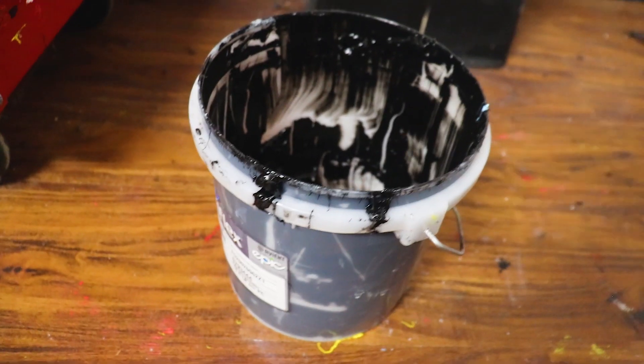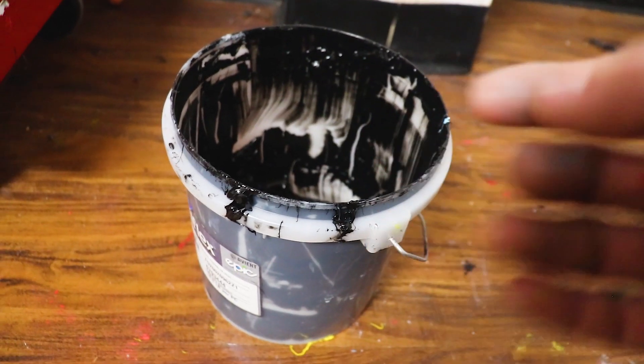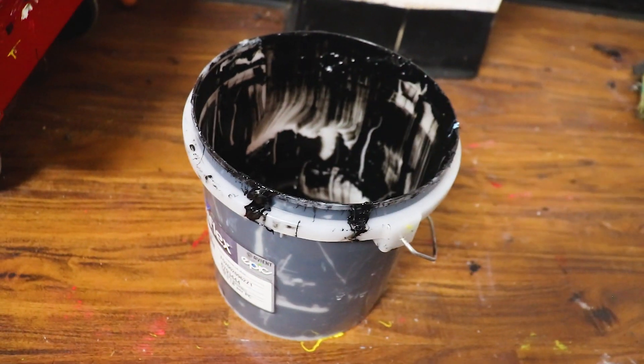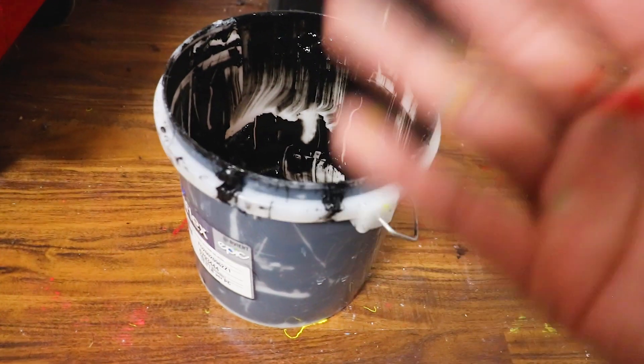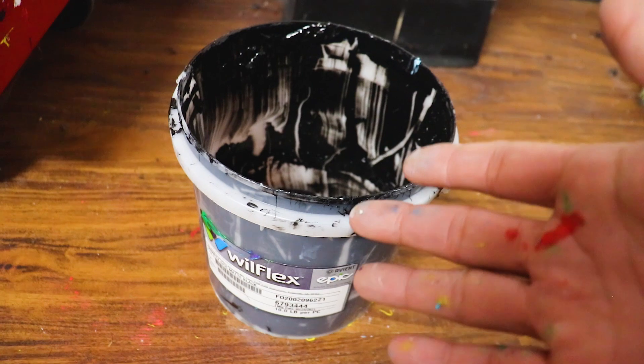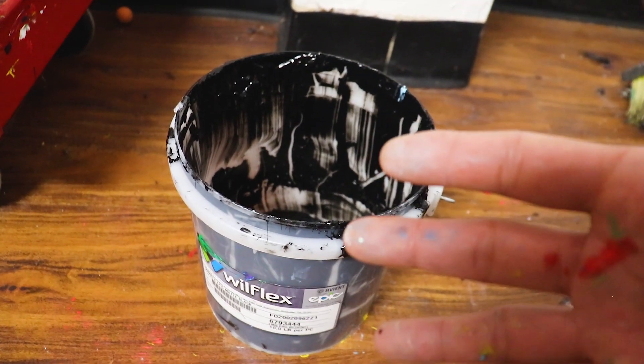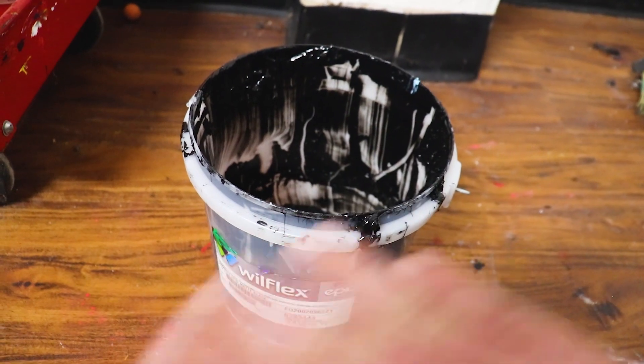One of the fun things about simulated process is playing with those colors and dialing it in in your own shop — every job is going to be a little different. Last but not least, we have black. Use whatever black you tend to like; we again like to use Willflex because the products hold up well, they're nice and creamy, and they've worked well for us for many years.